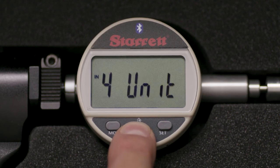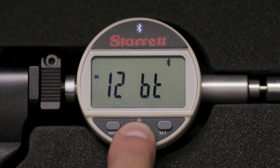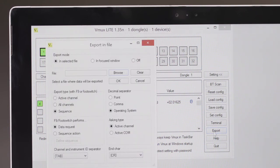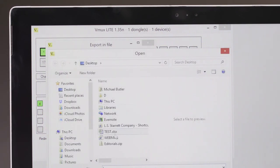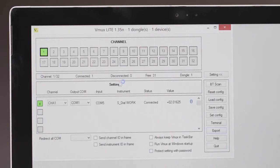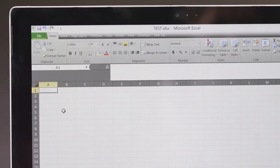If you wish, set your middle or favorites button to send data. For our demonstration, we will send data to an Excel file. Select EXPORT from the vMux main screen — the EXPORT screen will open. Select INSELECTED FILE and ACTIVE CHANNEL. Browse to select the destination file on your PC, then select OK to open the file.